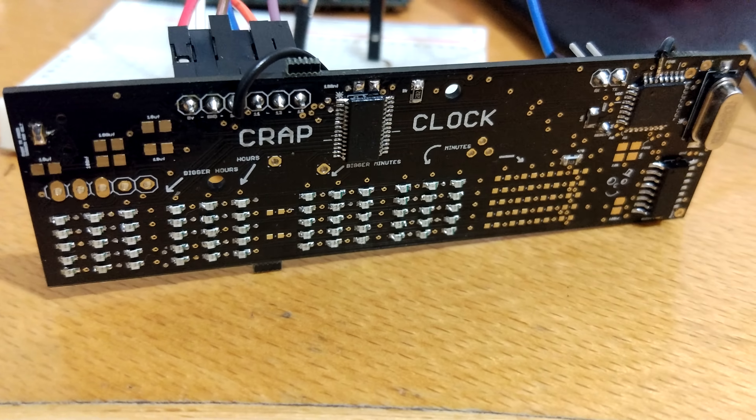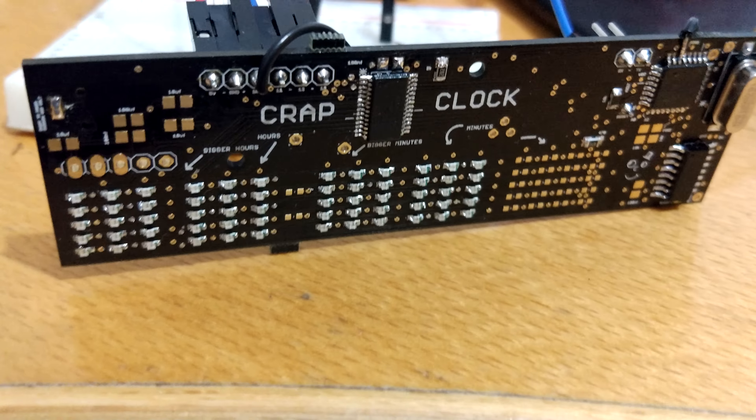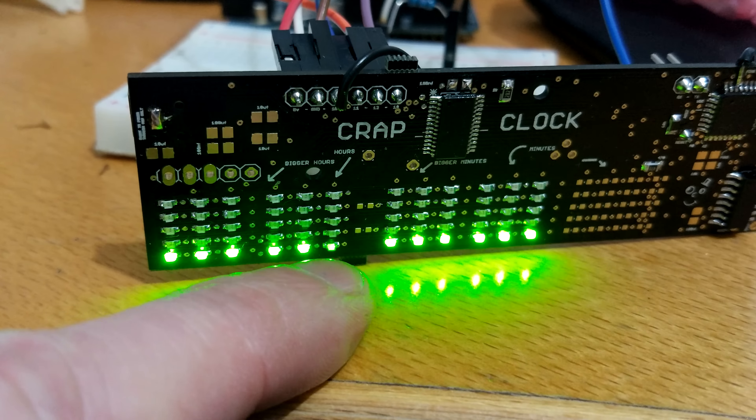It's already a bloody bodge wire. I mean, for heaven's sake. Still, it's getting there. You'll notice a little dim LED at the bottom there.